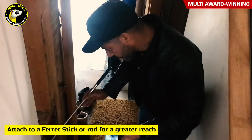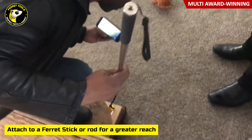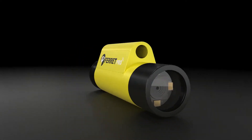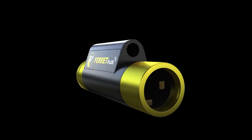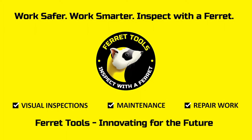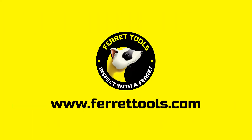Simply attach the Ferret camera to your ferret stick or rod and view the live feed on your smart device. The Ferret cameras come with a raft of great features to make your job and your life easier. Don't settle for less — look for the unique shape, and you'll know you have the genuine Ferret camera. Available worldwide.